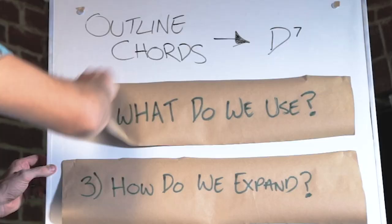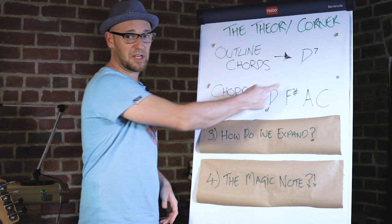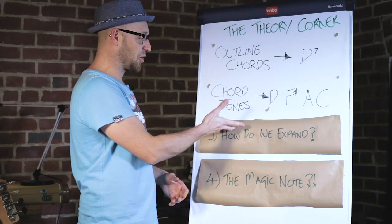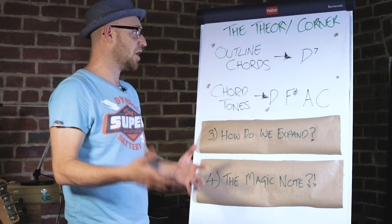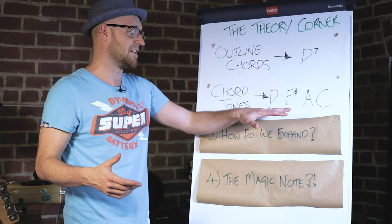So what do we use to outline the chord? First of all, the obvious: we use chord tones. We're talking about the tonality of D dominant 7, and the notes we can use to outline that chord are D, F#, A, and C — those are the chord tones. If you play them in order — D, F#, A, C — you get a D7 arpeggio. An arpeggio is just the notes of the chord played in sequence.